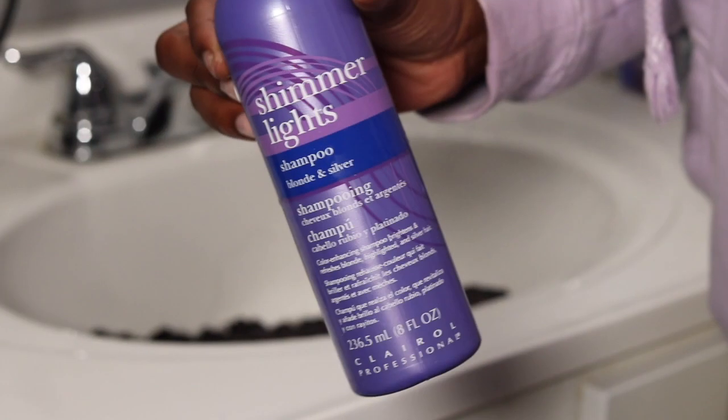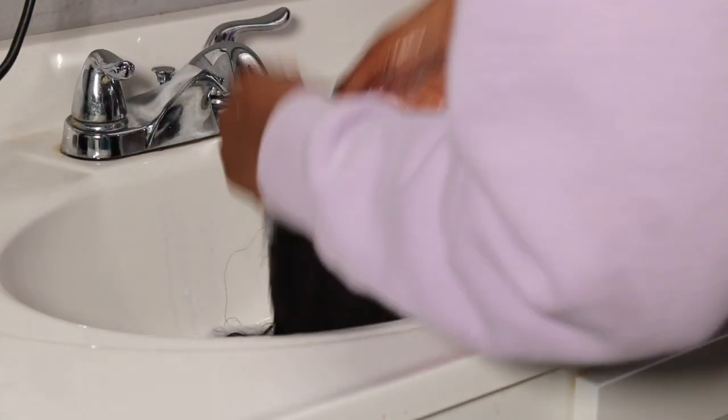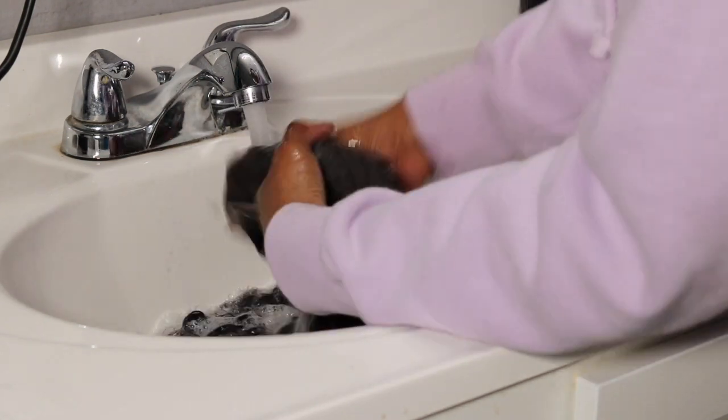I'm going to use my Shimmer Light shampoo to get the bleach and that brassy color out of the knots — I'll do this probably two times on the hair. After that, we're going straight into plucking.